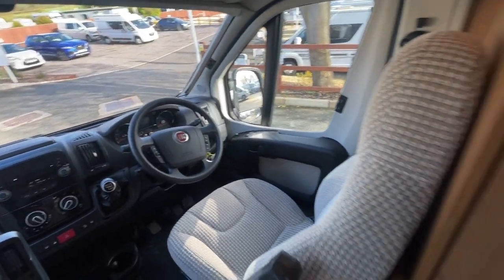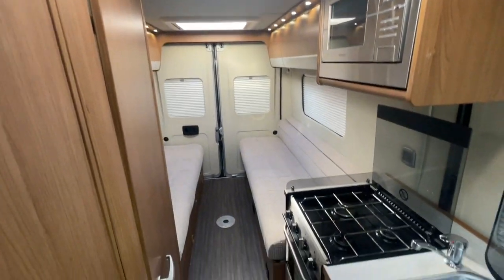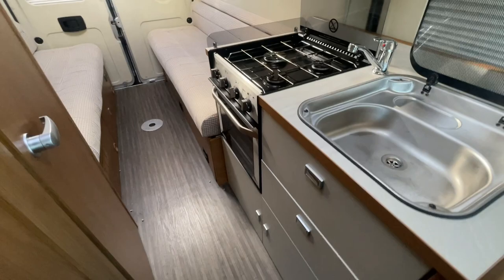This motorhome will come fully prepared with a fresh MOT, a service on the engine, and a full habitation check. The mileage on this motorhome is just over 28,000 miles.